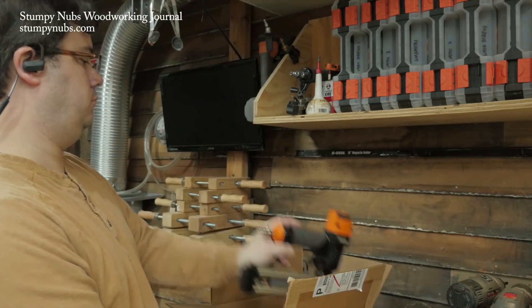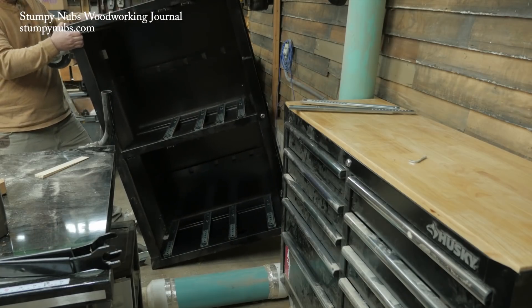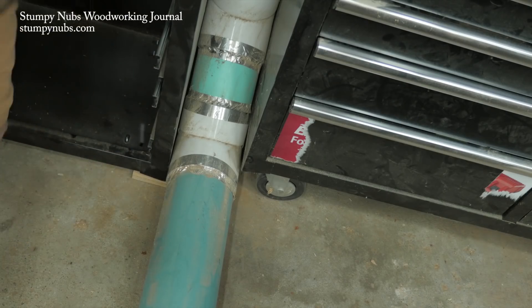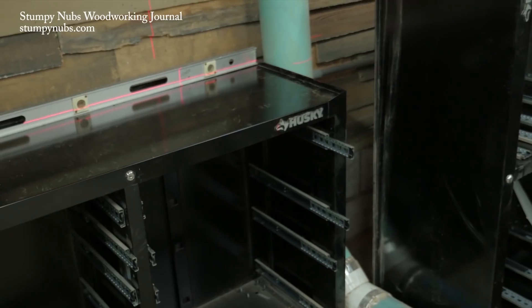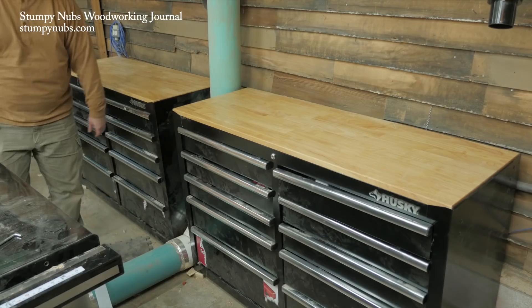When we left off, I was boxing some stuff up and moving things around for the first of a couple of big shop projects. This one is a miter saw workstation, and I've already manhandled a pair of cabinets into position for the base, got them all level and secure.